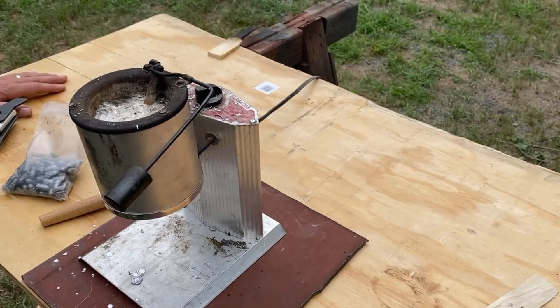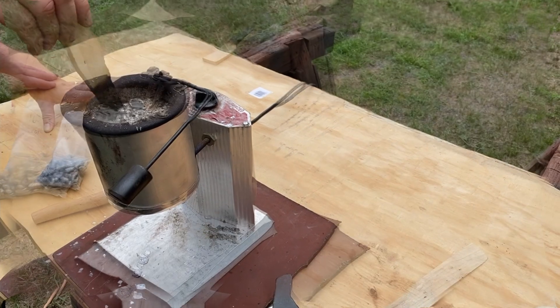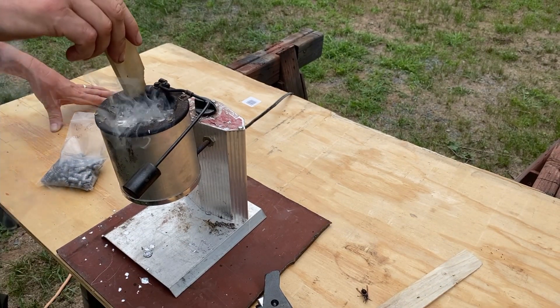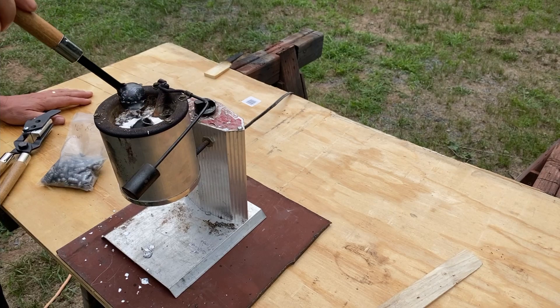In order to remove the impurities from your lead, you need to flux it. That's as simple as using a stick to stir the lead. The wooden stick, as it burns, creates carbon, which bonds to the impurities and they float to the top. Then just take a spoon or a ladle and skim the debris off the top and throw it aside.